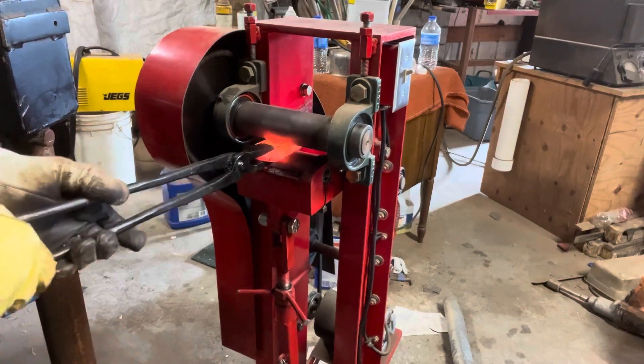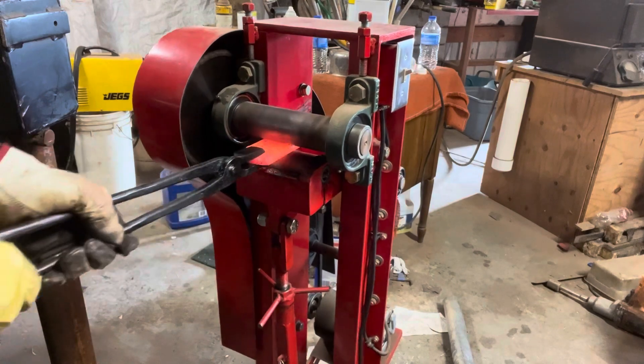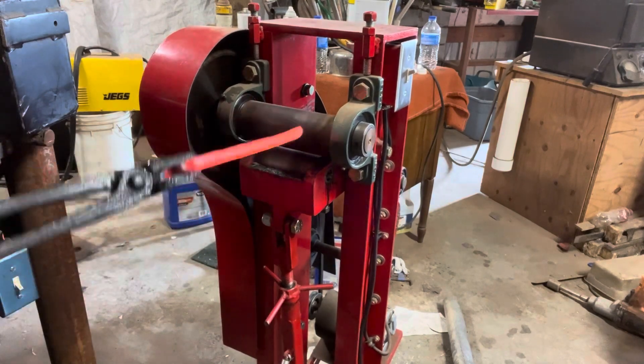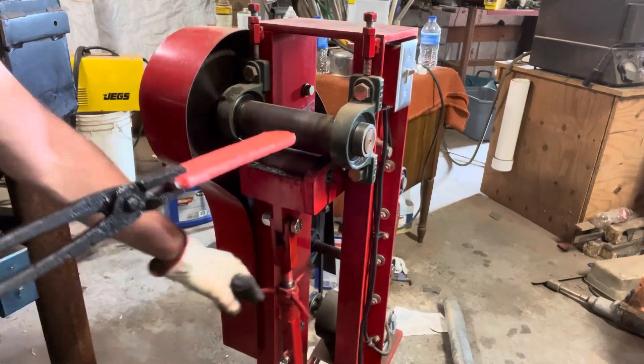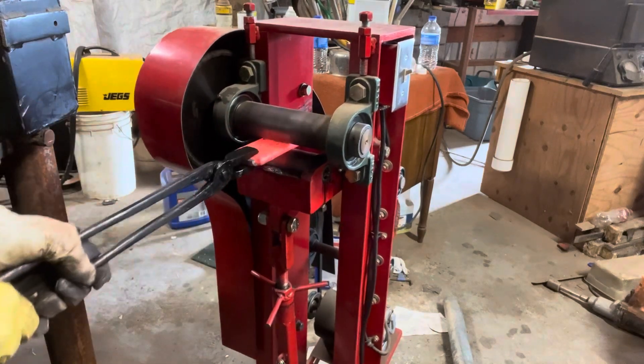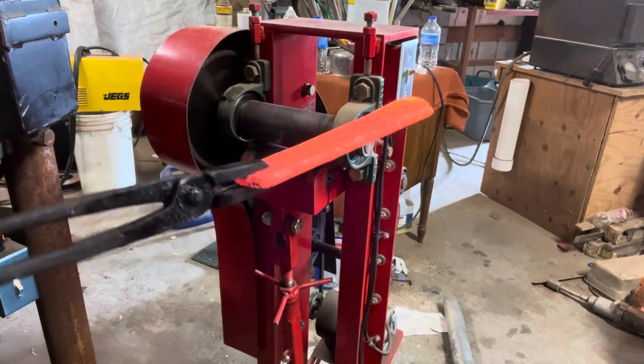And then I go back to the roller mill and straighten this thing out and get it to a pretty good length. It lengthened out a lot more than what I thought. I didn't do the math, but I'm going to be able to get two knives out of it, provided this does make a good billet. So the roller mill was great for that.